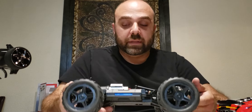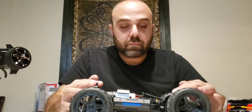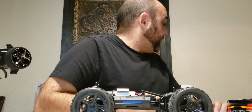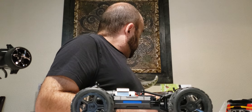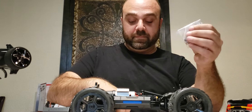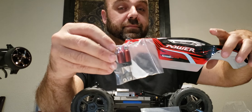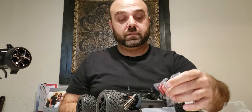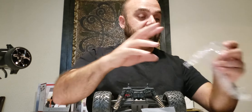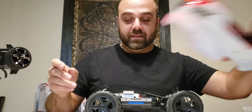It's got decent weight to it, probably because of all the plastic, and it'll weigh a little more once I have the brushless motor and electronics installed. These stock shocks definitely have to go. Actually — sneak preview — I'll be installing these red oil-filled shocks I ordered in advance to match. I think they'll look spot on front and rear.